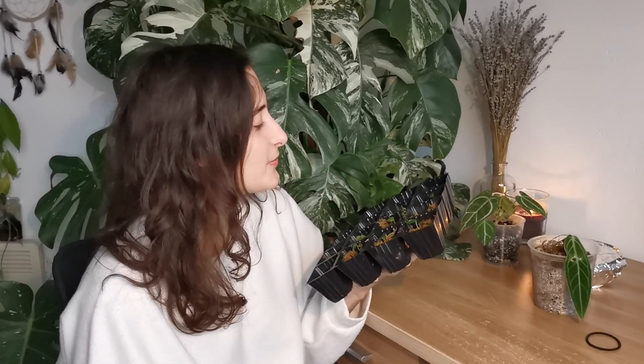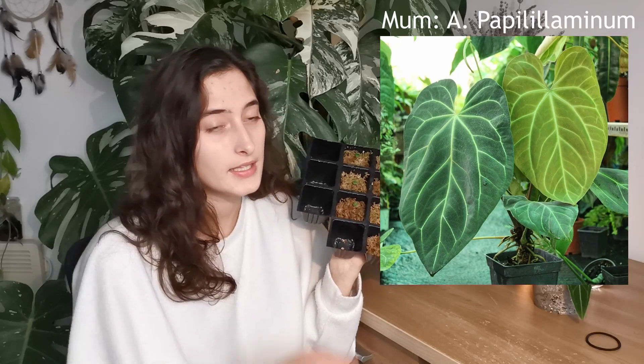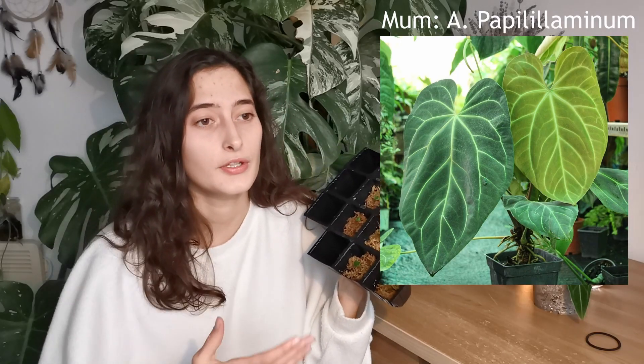The first ones I received are these cuties — these are Anthurium papillilaminum crossed with Anthurium crystallinum. I also learned how to say 'papillilaminum' and I'm very proud of that. You say it as 'papillilaminum' — amazing. The mama plant was Anthurium papillilaminum, meaning the inflorescence on that plant was pollinated, the berries formed, and therefore it produced seeds.